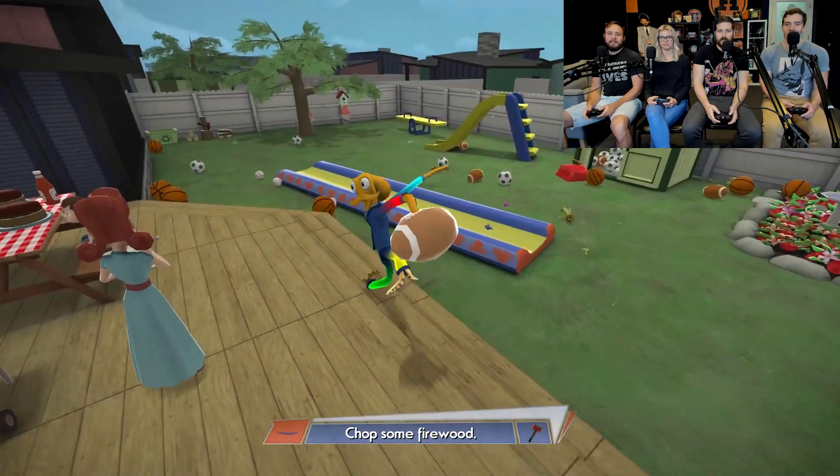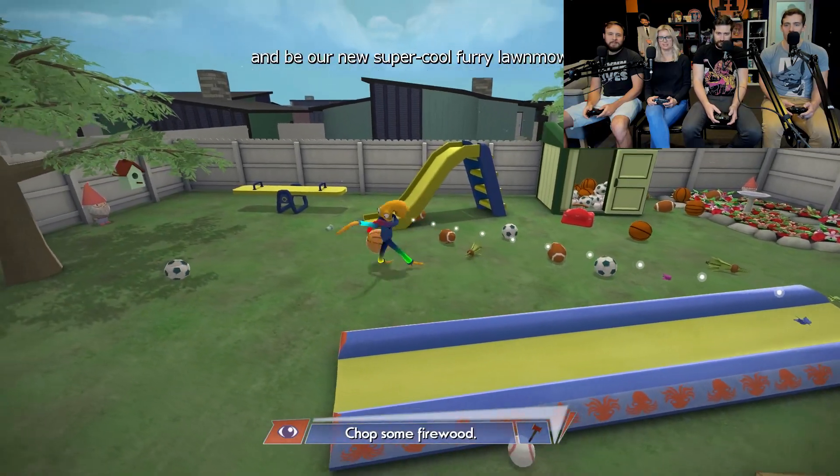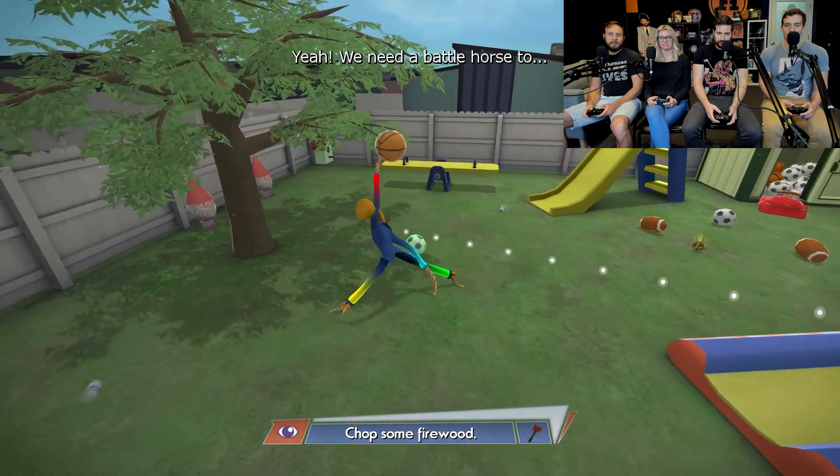Hey kids! Go long! We're back with Octodad. You'll never be a Joe Nameth. We need to chop some firewood. Yeah, chop the firewood. We're still working on the yard. We're playing Octodad. Are we working on the yard, really? It looks like we're playing basketball.